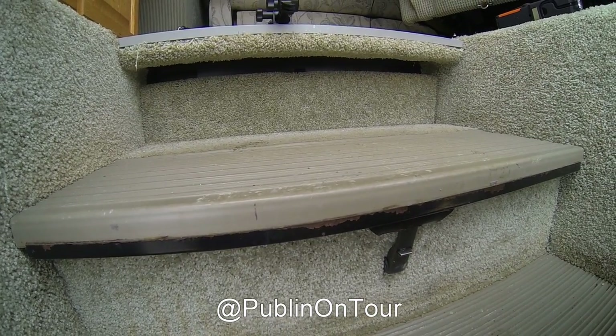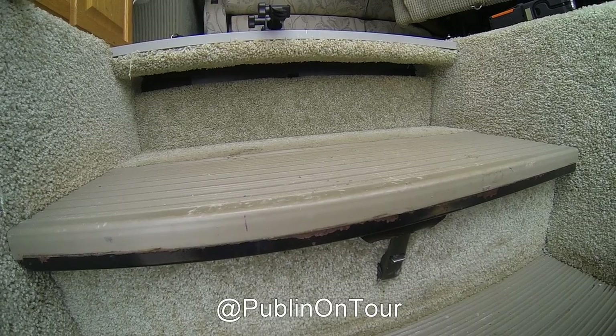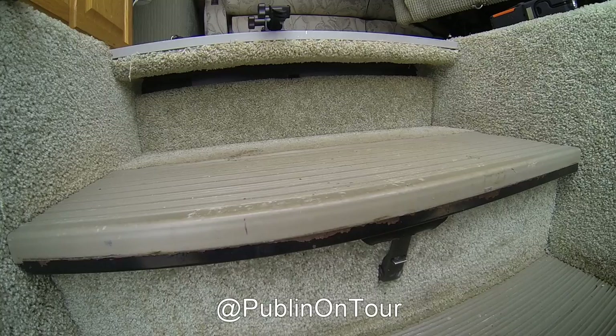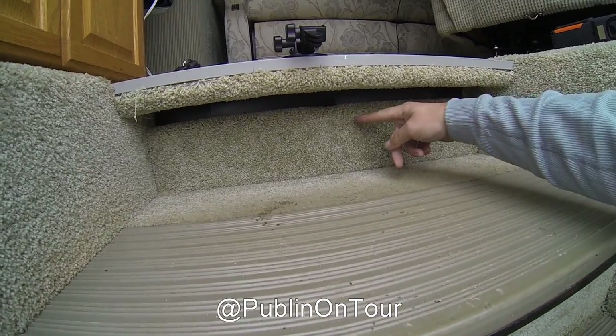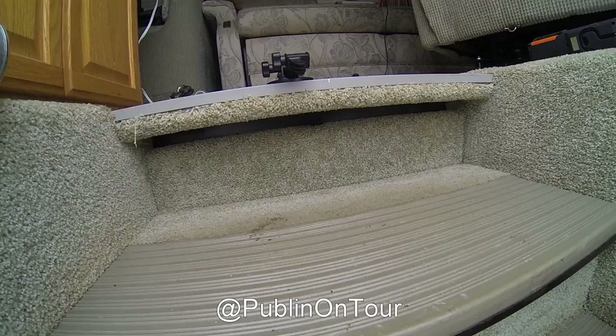Hi guys, here's a little video on how to check and possibly replace your solenoid if your engine batteries are not charging your house batteries. The location for the solenoid is right behind here, but to get to that location...